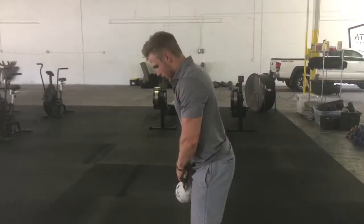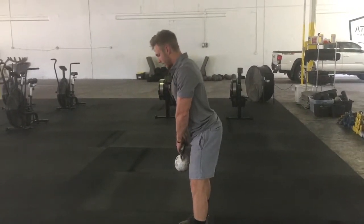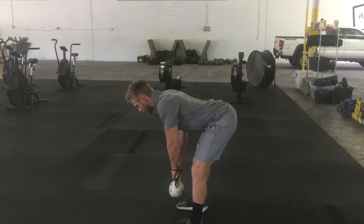You're just going to grab a light kettlebell. It's going to be about shoulder width apart. You're going to engage your lats, keep your back nice and tight. You're going to go down until you feel the pull in your hamstrings, and you're just going to hold it there.